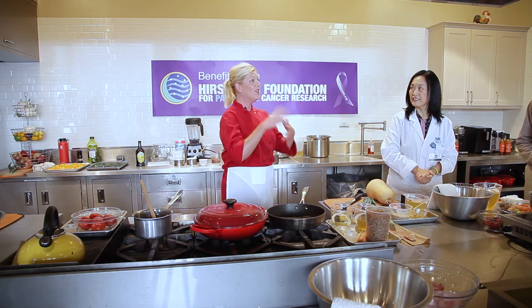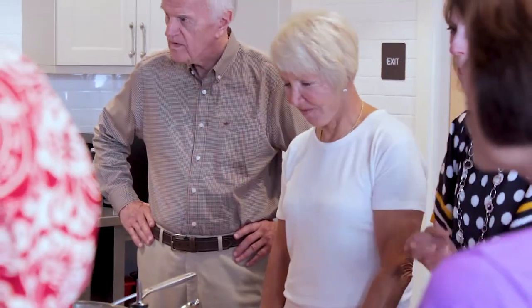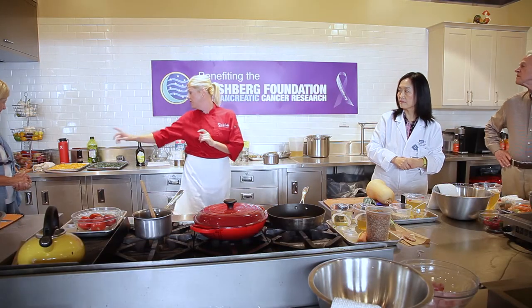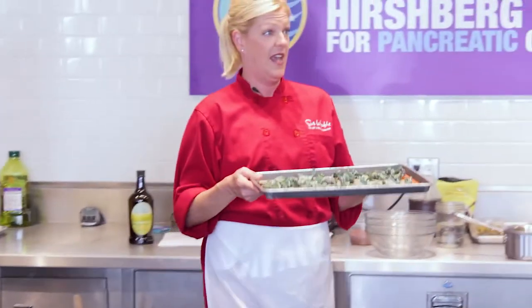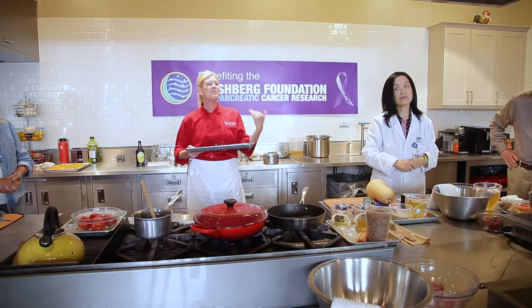Welcome everyone, happy to have you here. I hope you're looking forward to cooking. I'm going to walk you through all of the recipes. As Dr. Li said, they are everyday recipes you can make at home. I'll talk you through easier ways to make them and other ingredients you can use that you may already have in your fridge or cabinet. The first recipe is a brown rice risotto with roasted butternut squash and kale chips. If you don't like kale, you can use spinach or arugula instead.